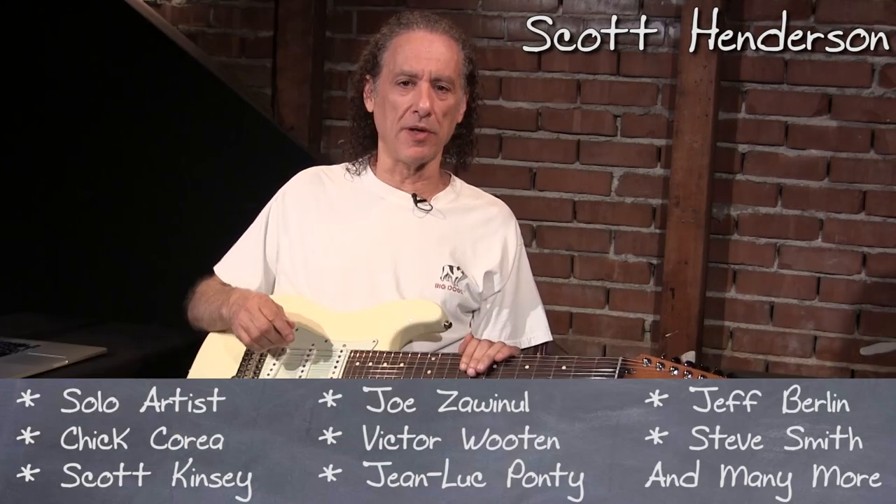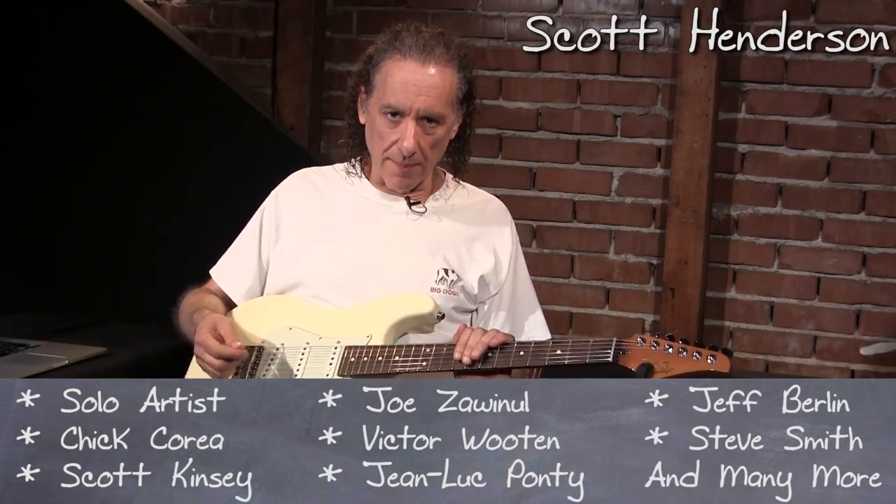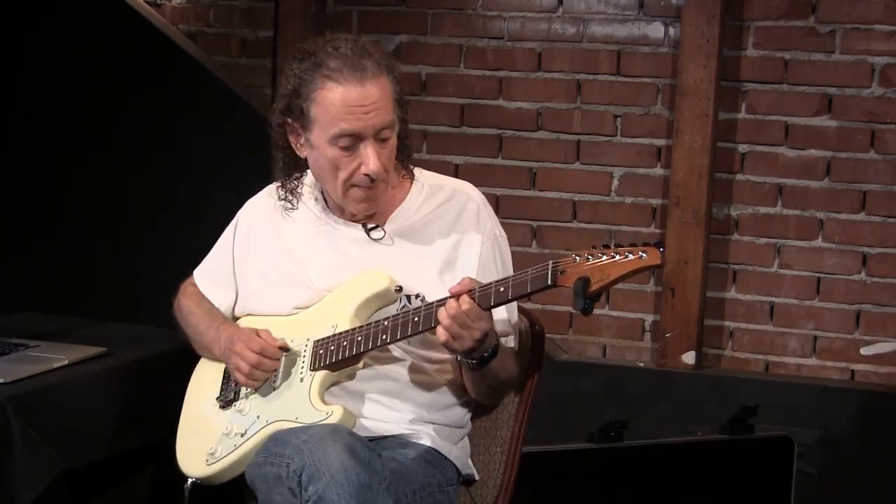I'm going to talk a little bit about blues and how to make your blues playing a little more colorful by using some of the jazz elements — the altered scale, which is just B-flat melodic minor.